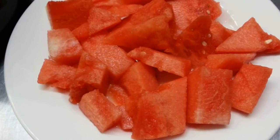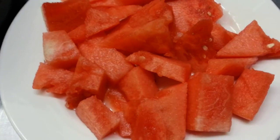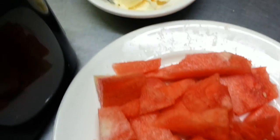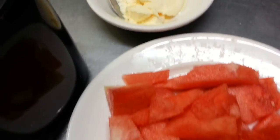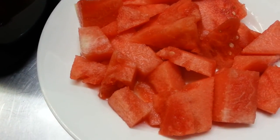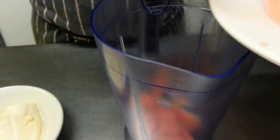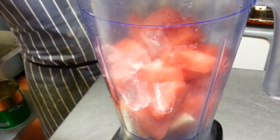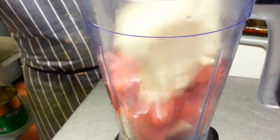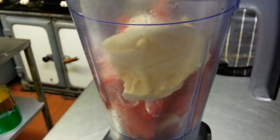Hello everyone, in this video we're going to show you how to make a watermelon smoothie. What you need is some cut pieces of watermelon, a couple of scoops of vanilla ice cream, and some crushed ice. Add all the ingredients in — the melon pieces, vanilla ice cream, and ice cubes.